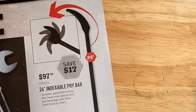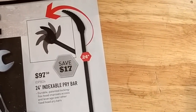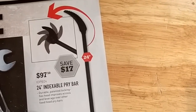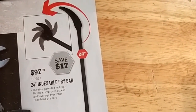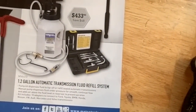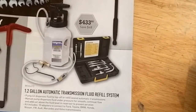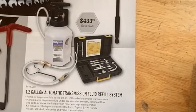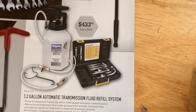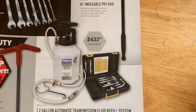The indexable pry bar — can be useful. GearWrench has one with a handle that extends out. I would probably opt for that at around the same price since it's a little more versatile. The MightyVac 1.2-gallon automatic transmission fluid refill system for $433 — could be useful. Might be cheaper if you go direct to MightyVac or check Amazon.